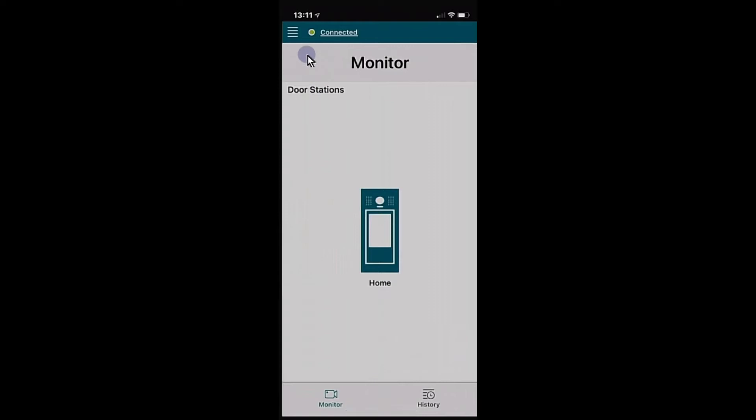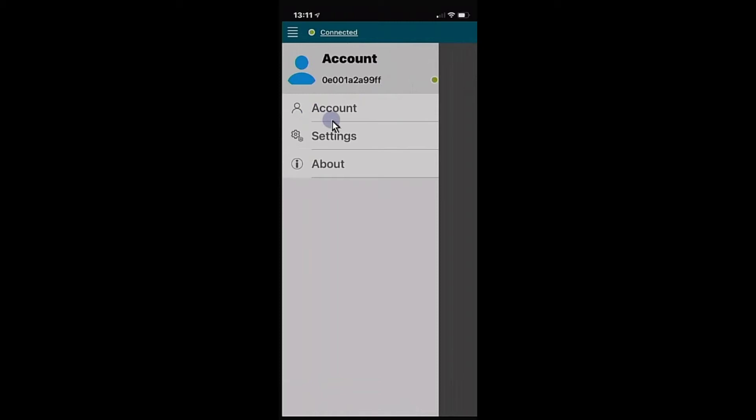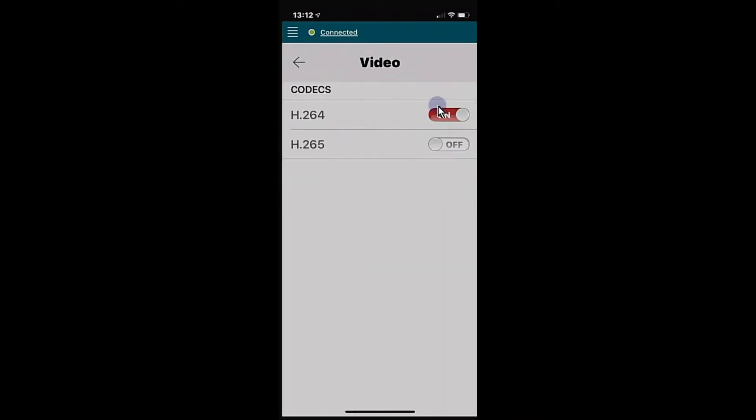Looking at a few quick settings before testing the door station from outside. Hit the menu button in the top left corner. Under Account, you can rescan to add the account to another phone. In Settings, the audio is preset for the best scenario for most installations — however you may need to adjust the microphone gain and playback gain to address feedback or background noise depending on your door station location. Under Video, leave the codec set to H.264. No changes needed there.